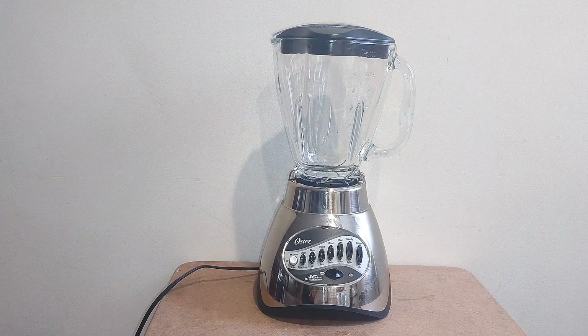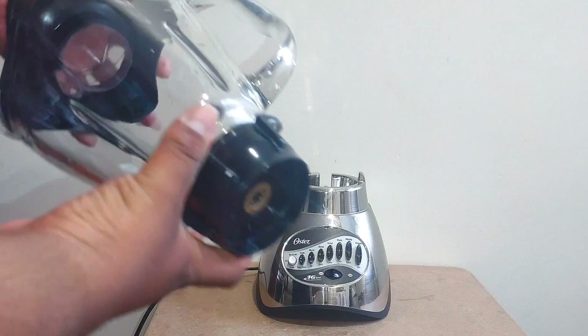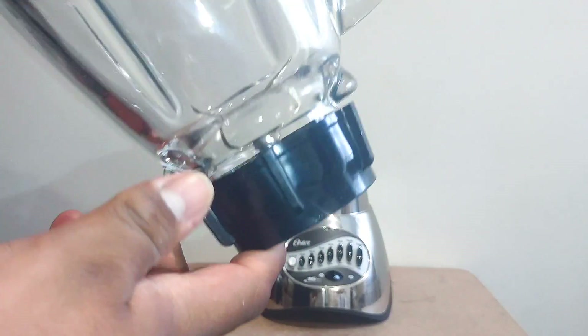I would say the ones with the spout were manufactured at the same time they introduced these models, or maybe the year prior, which was 2002. Now let's look at the details — it uses plastic bowls to hold the blades.